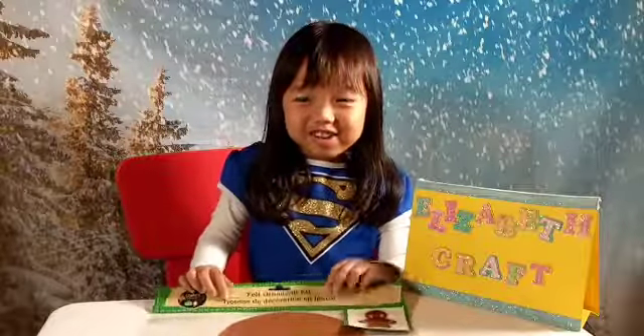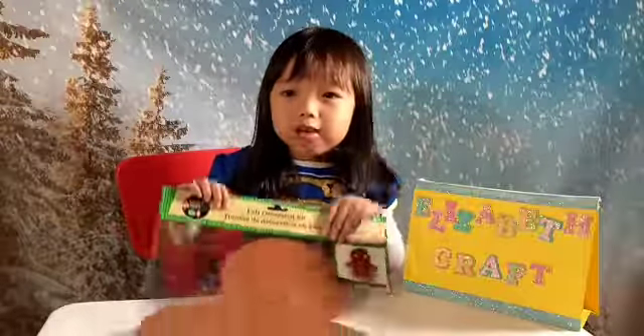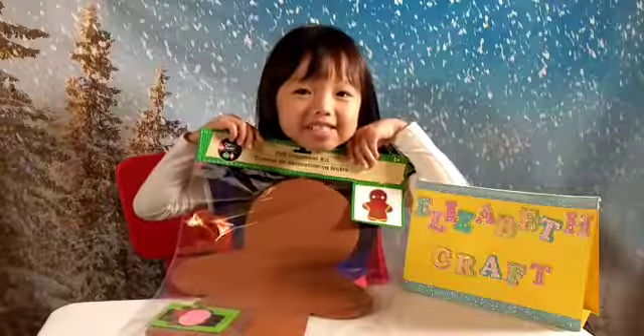Hello everybody, welcome to Elizabeth's Cross. Today we're making a gingerbread man.